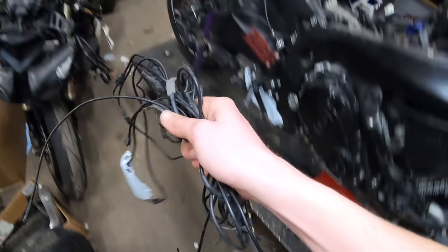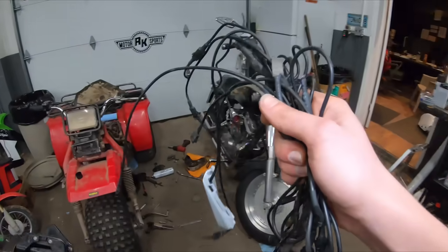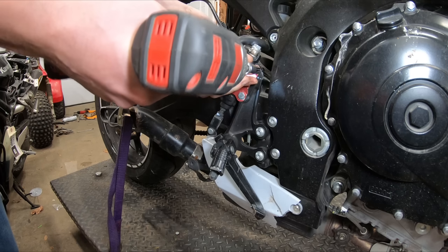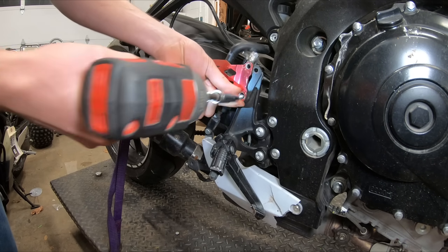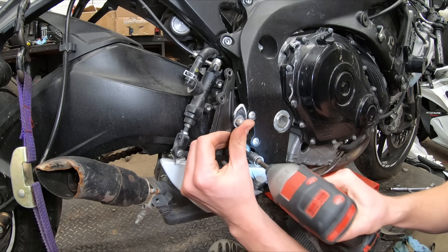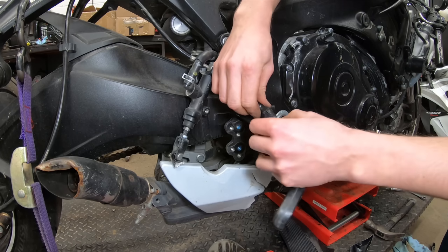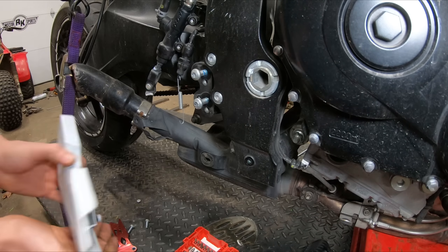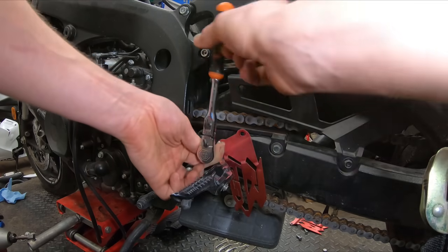Now I'm going to put all of these LED strips right where they belong — in the trash. Remember, safety first — got the red, white, and blues.